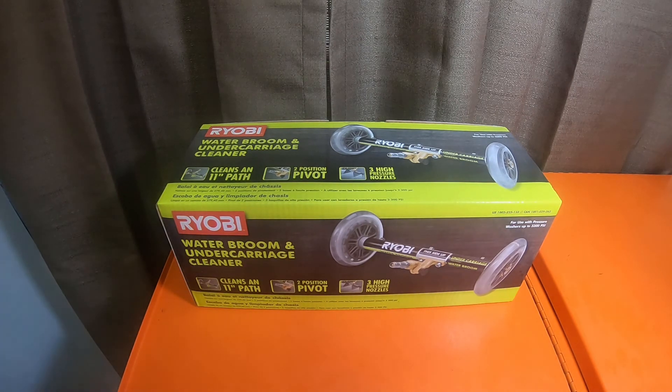If you'd like to send me a Ryobi tool for the head-to-heads, get a hold of me in the comments or check out the About section on the channel — my email is there. If you want to send me a tool for head-to-heads it would be much appreciated; it's not cheap to buy all these different brands and voltages. Anything you guys can help with will help with content. I will send the tools back as soon as I'm done with the head-to-heads if you'd like. I appreciate you guys stopping by and hope to see you on the next video.